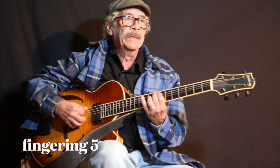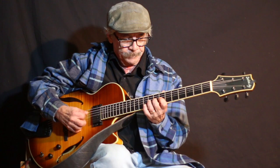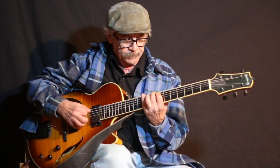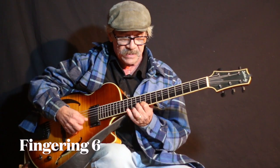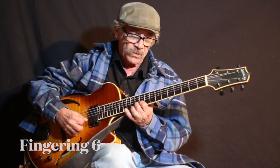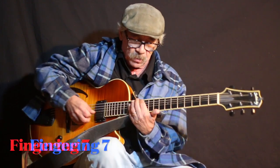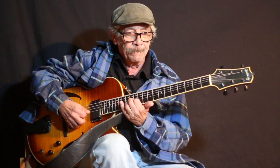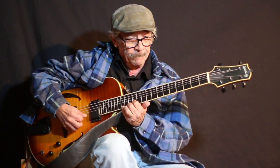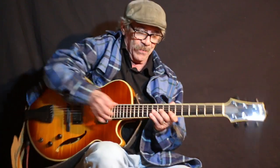Fingering 5. Fingering 6, starts on the 6th. Make sure you keep the strap out of the way though. Fingering 7, starts on the 7th of the key.